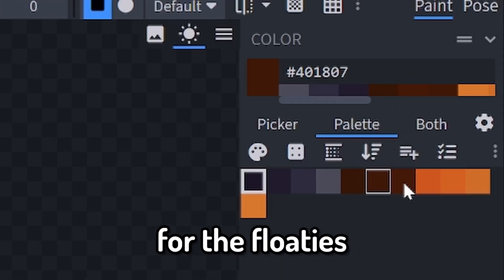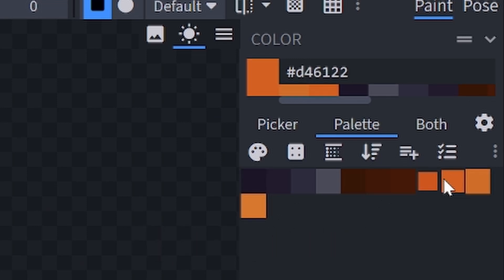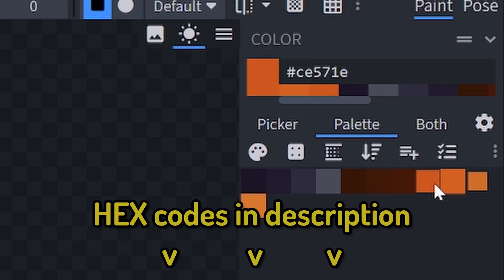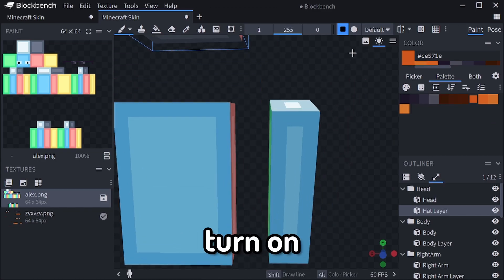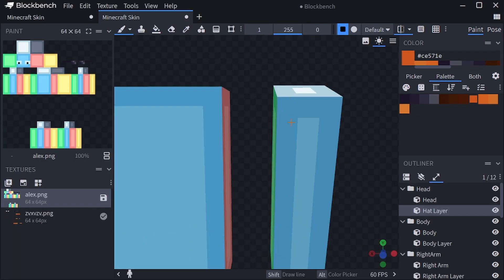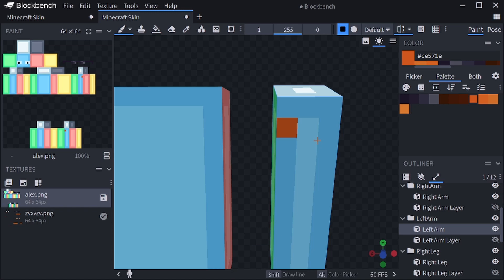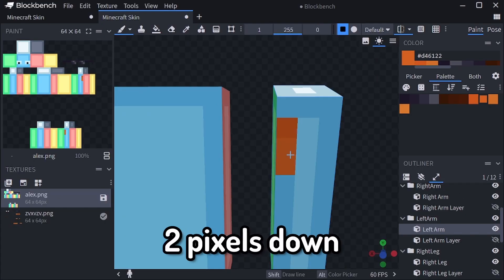Now for the floaties, you're going to need an orange color from lightest to darkest — the hex codes are in the description or right here if you want. You're first going to turn on your mirror, pick your darkest color, and one pixel down from the top, you're going to paint one. Then you're going to use your second darkest color and go two pixels down.